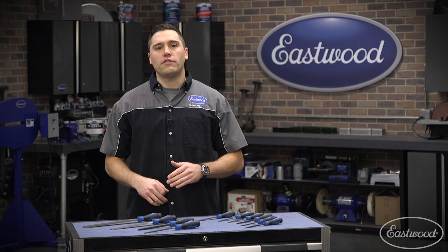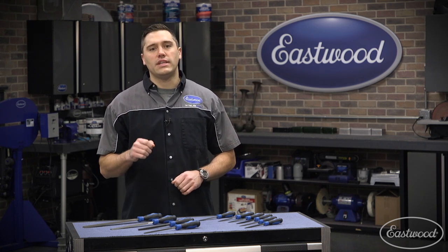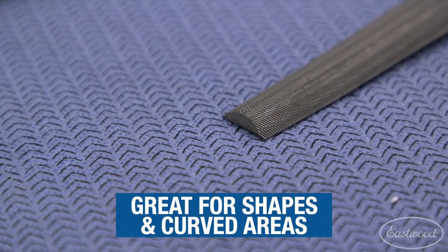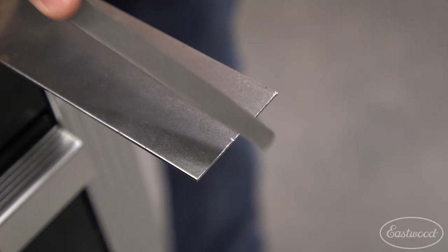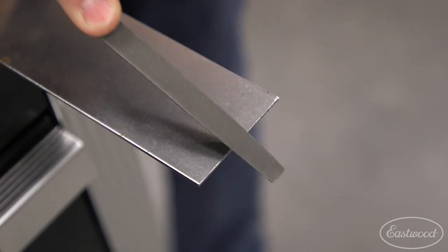The rectangular file is great for deburring large flat areas, but also has cutting teeth on the side to increase the areas this file is great for getting into. The others are perfect for mimicking shapes and curves as you clean up your projects. One neat use for the triangular file is how straight of a line it can cut without walking if you use the edge.